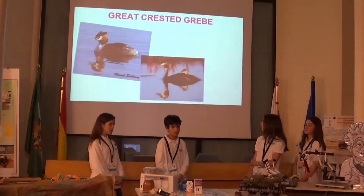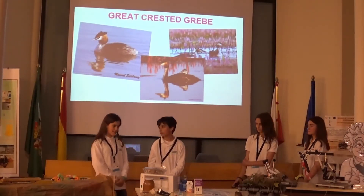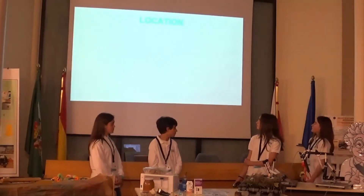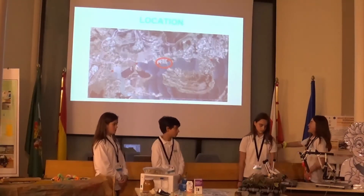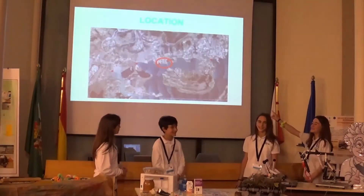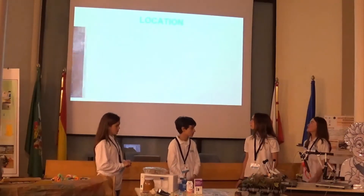Here we can see some examples of the species of birds that could use the nest. This photo belongs to our friend and teacher, Manuel Esteban, a great expert photographer. We had planned to place the nest at four red points on the map, but in the end we only placed it at two, because there is a site where the water level doesn't fluctuate too much.